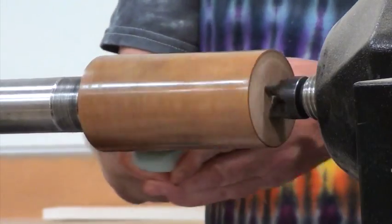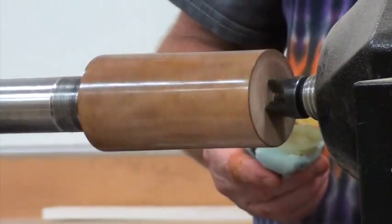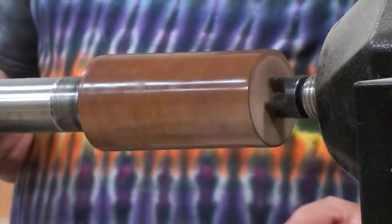Wouldn't it be like a glorified friction polish?